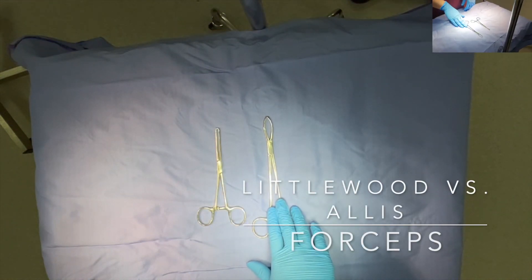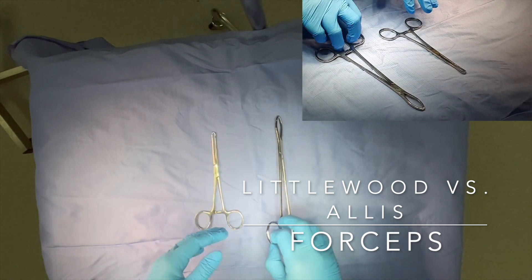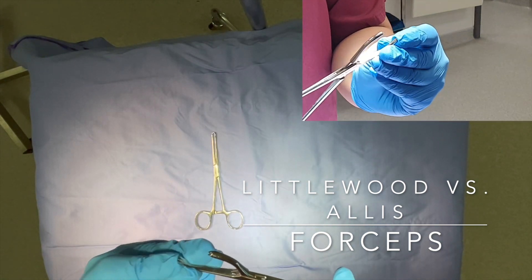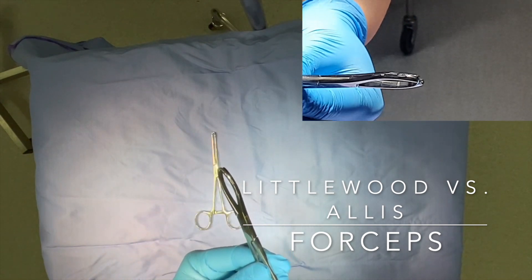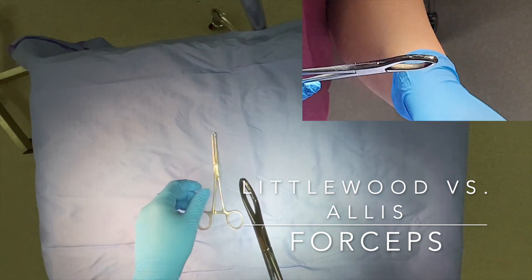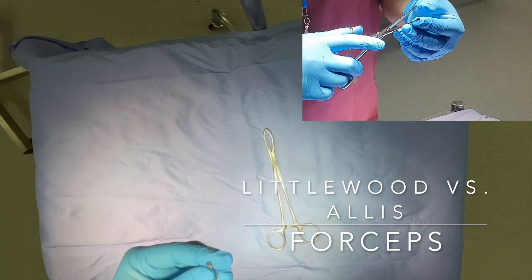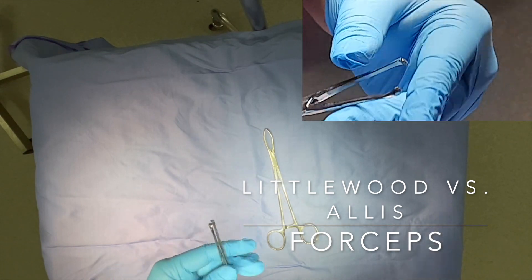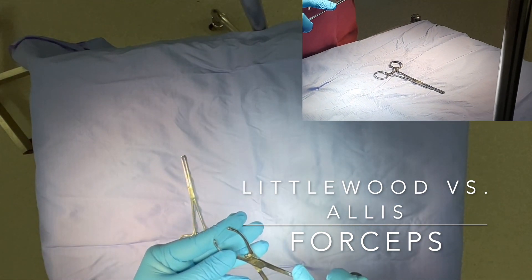On the right-hand side we have the Littlewoods forcep, and on the left we have an Alice forcep or Alice clamp. The Littlewoods forcep is used for holding heavy or robust structures such as the rectus sheath when closing the abdomen — it is toothed, making it a traumatic forcep, especially once the ratchet is locked. The Alice forcep also has sharp serrated teeth and is good for getting traction when clamped onto a structure. Both of these are quite traumatic forceps.